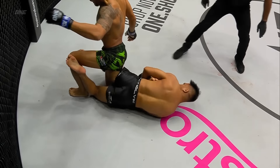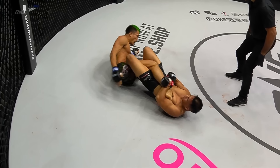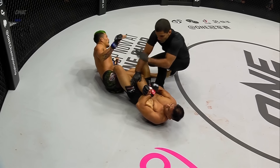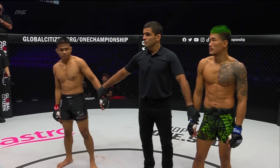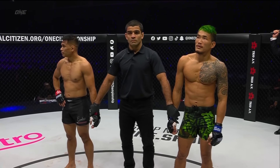Someone to be excited about — Eko Rani Saputra. Made it look easy, and he is running through everyone. Our referee Shaolin about to raise the hand of the Indonesian. Let's go to Tom Lau to make it all official.